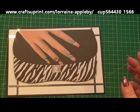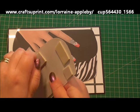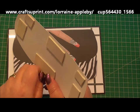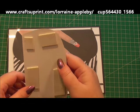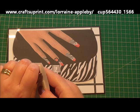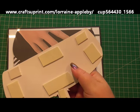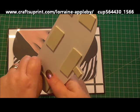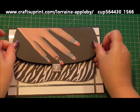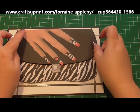The next layer, again I've just added 3D foam on the back. I've cut it out from the sheet and it's a little bit smaller than the previous layer, and it's going to sit at the top. So this has got the clasp on it and the top of the bag and the hand. So we'll just add that to the top over the previous layer like so.